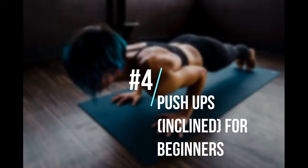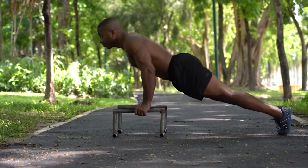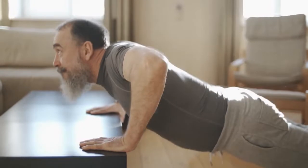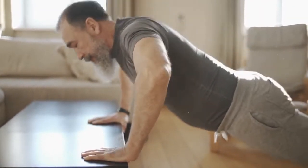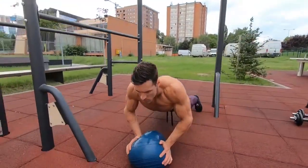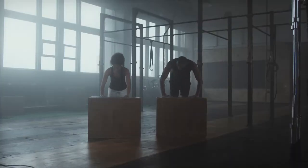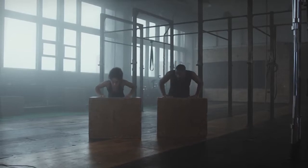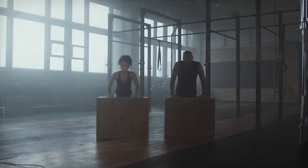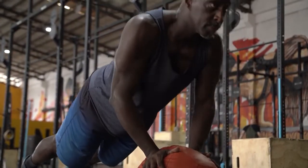4. Push-ups, inclined, for beginners. If you're a beginner or don't have as much upper body strength, this is a good move to start with. Start on all fours with hands a bit wider than the shoulders. Walk the knees back a bit to lean your weight on the hands and flatten the back from the head down to the back of the knees. Pull the abs in and, keeping your back straight, bend the elbows and lower your body toward the floor until elbows are at 90 degree angles. Push back up and repeat for 1 to 3 sets of 10 to 16 reps.